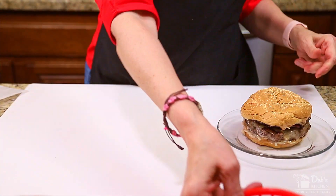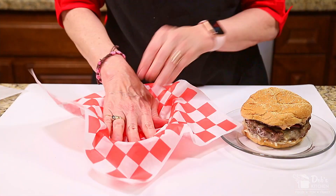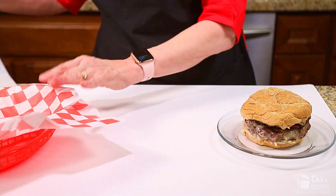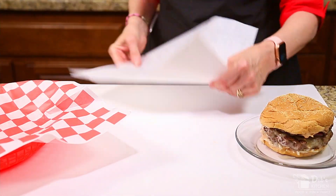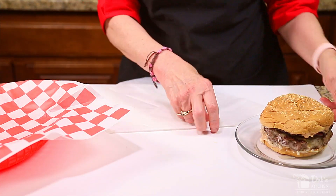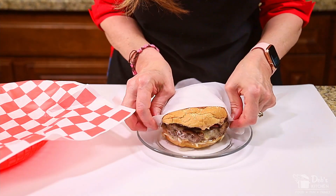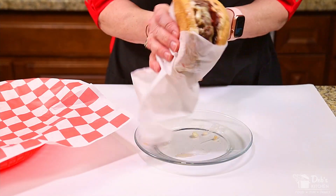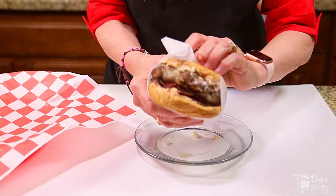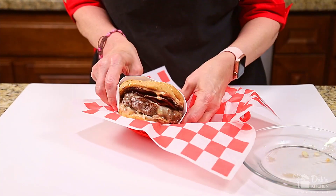Bun meals are memorable meals. I found these baskets and checkerboard papers at my local dollar store and the white wax paper sheets at Sam's Club. Or check the links in the description for other options. First, line the basket with your checkerboard papers and wrap your burger by folding down a corner of the white paper. Lay the folded corner on top of the bun and fold the next two corners around the bottom. Flip the burger over and twist the bottom corner and tuck it in. Then add your favorite sides — today we're doing crinkle fries and a deli dill pickle.